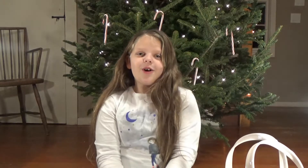So yeah, that was our Christmas decor haul from Dollar Tree. Hope you guys have a good holiday. Bye!